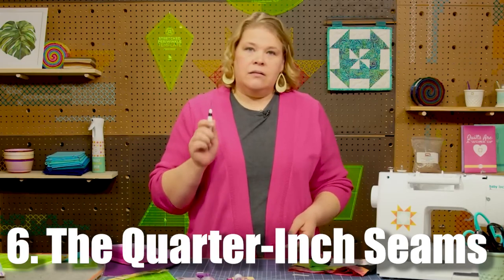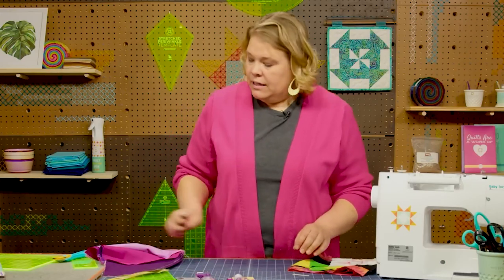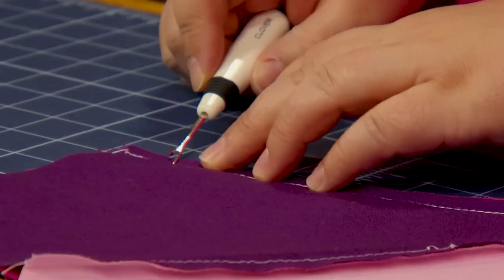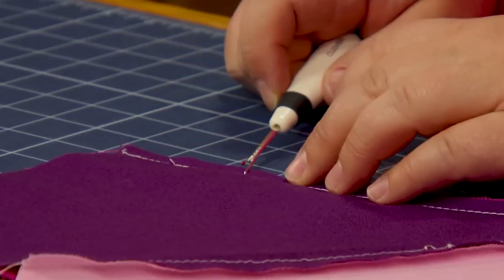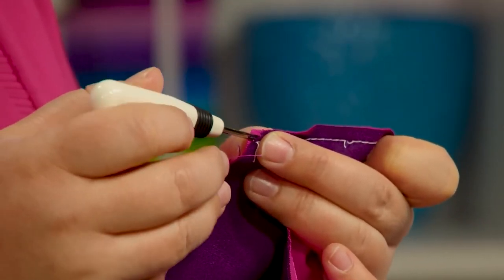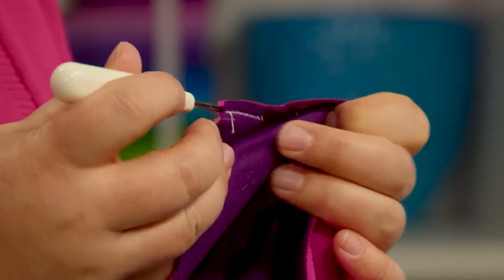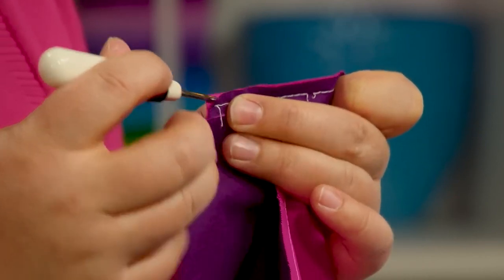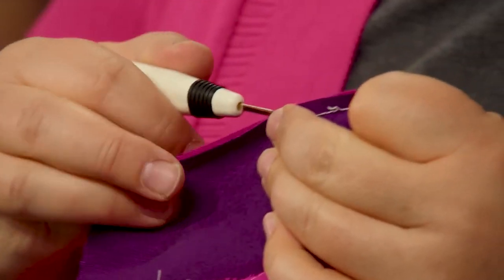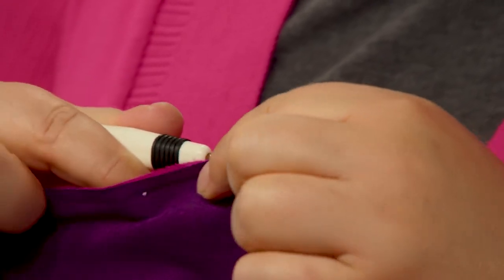Number 6: The Quarter-inch Seams. The consistency of your seam is very important. If you're not taking care of that, you'll realize your end product is not as consistent as you'd like it to be — the sizes of the blocks in your quilt might vary, like one could be 12 inches while another could be about 11 and a half. The seams should be consistent to make sure your quilt is perfect. Quilting is an art form where precision is very important, and once you master it, all of your quilts will be one of a kind and perfect in their own way.